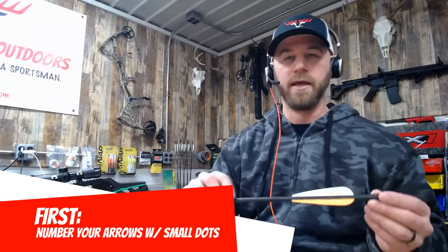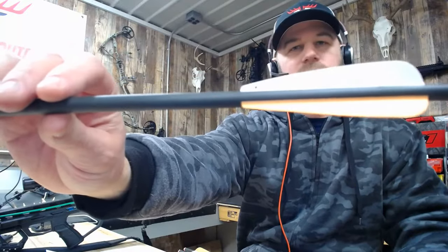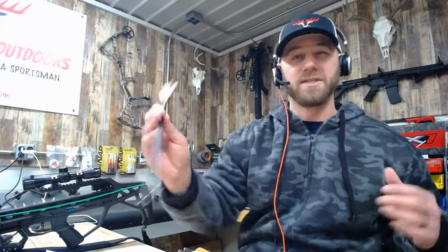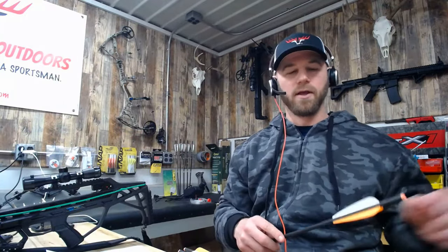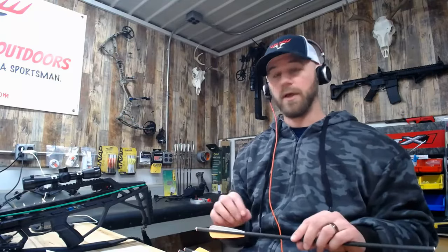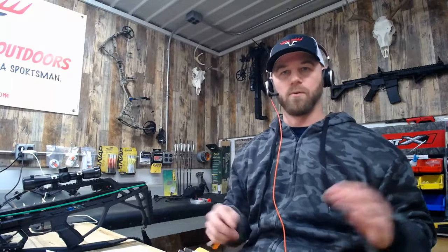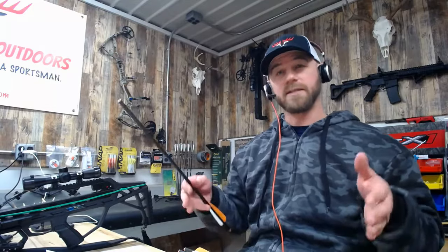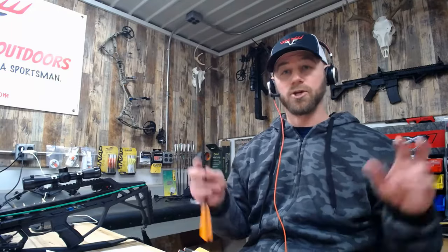With that Sharpie, number them one through six — or however many you have. I like to put small dots on the vanes: one dot through six dots. This is our preliminary numbering system; we'll renumber them later based on the paper test results. Start by putting dots on them, run them through the bow, look at the tears, and sort based on field points first. Then I'll go into how you match your broadhead to each good-flying shaft.